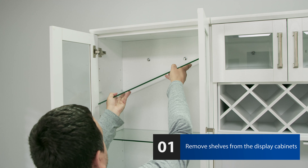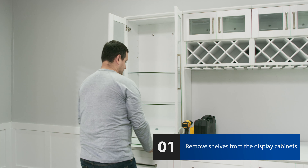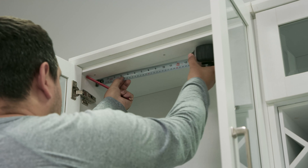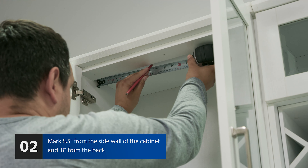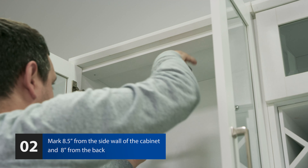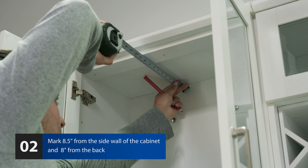Remove any shelving from the display cabinets that might get in the way of your installation. Measure and mark 8.5 inches from the side wall of the cabinet and 8 inches from the back wall of the cabinet to determine the proper positioning for the LED mounting brackets.